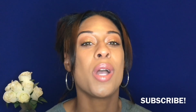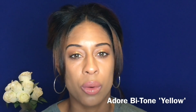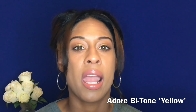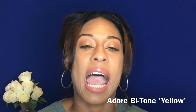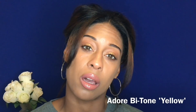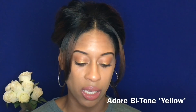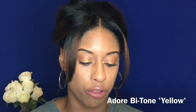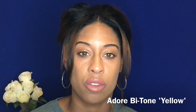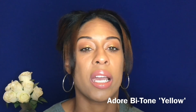Here I am today with a new kind of contact lenses — these are the Adore Bitone Yellow contact lenses. I purchased these with my own money so this video is not sponsored. I got them in the shade yellow, and I've also previously purchased them in the shade honey. They have about seven different colors: gray, green, blue, aqua, yellow, hazel, and honey.